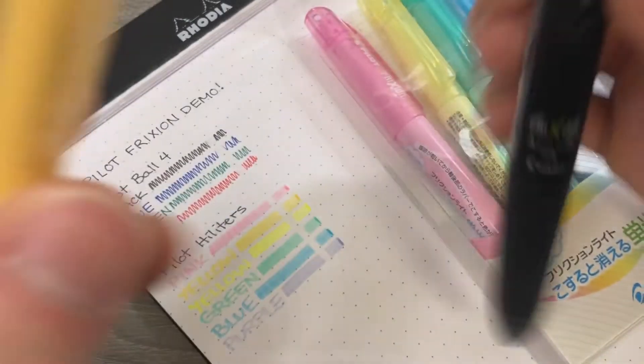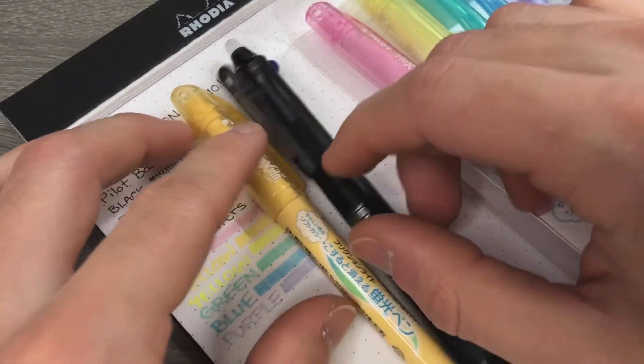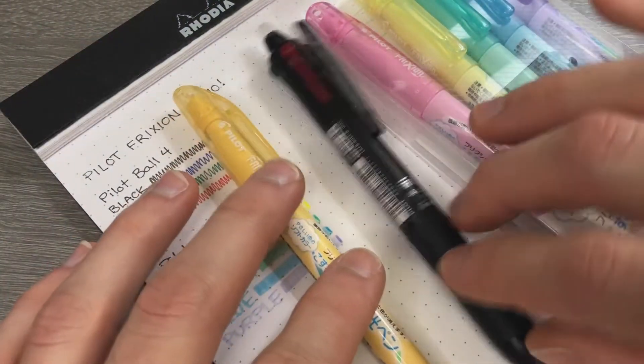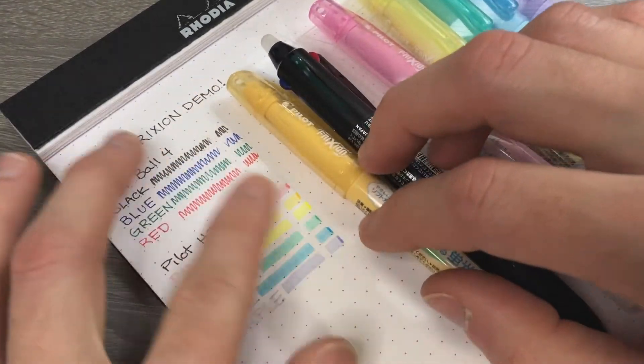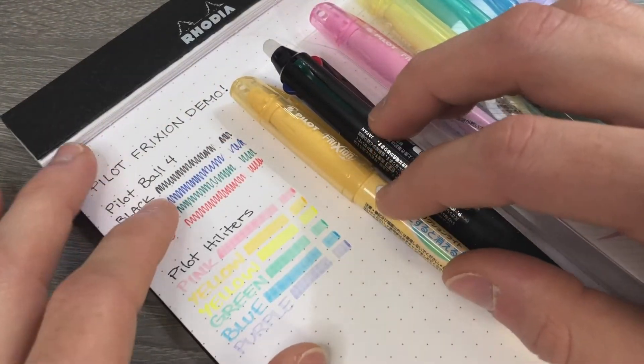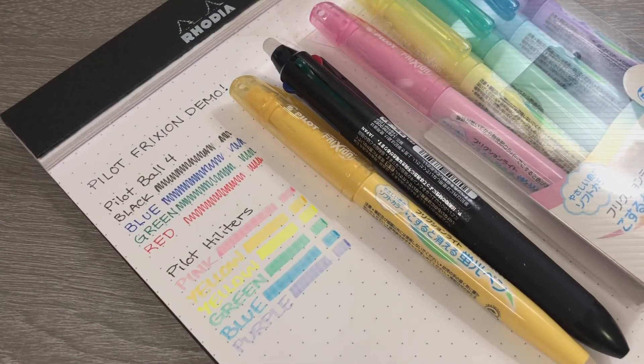If you were unaware of these pens, hopefully I brought you something interesting today. That's really all I have to say about them. I'm going to enjoy using them just as they are. I really like the erasability of them. Let me know if you want to see me experiment with them more, because I'm more than happy to do that.